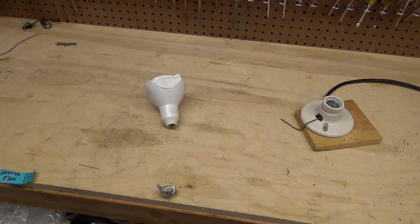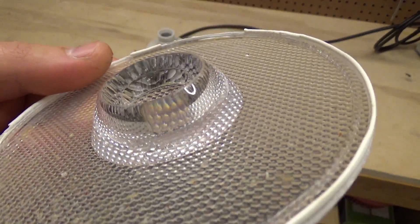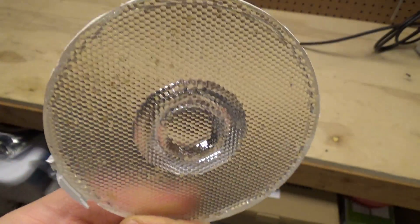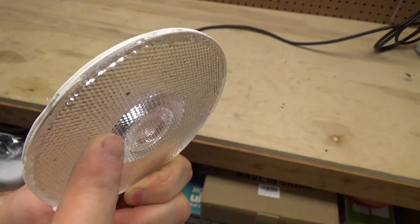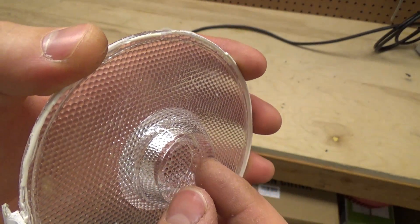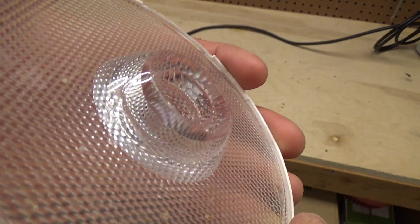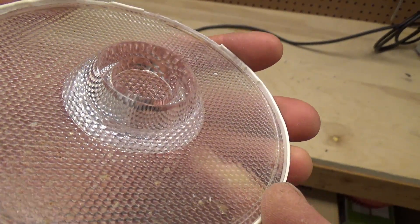It's kind of a shame because even though it did flicker horrifically and could never be used inside, it was generally acceptable for the uplighting out in the backyard. Just for the sake of curiosity, here's a look at the optics on the inside of the lens - it's completely flat on the front, and then inside there's a little indent which probably went around the diode.